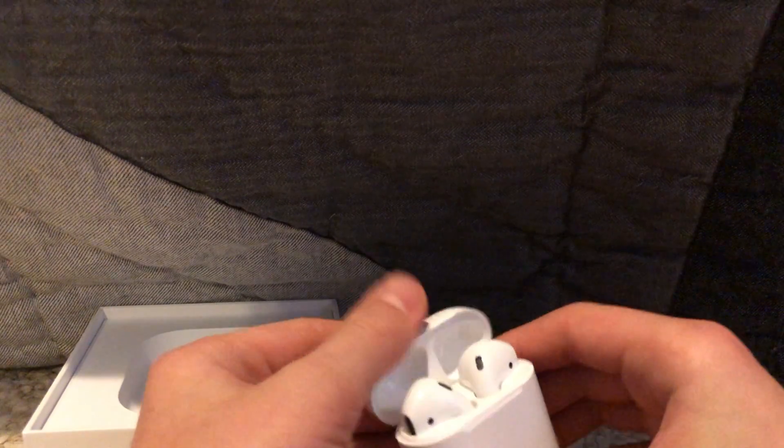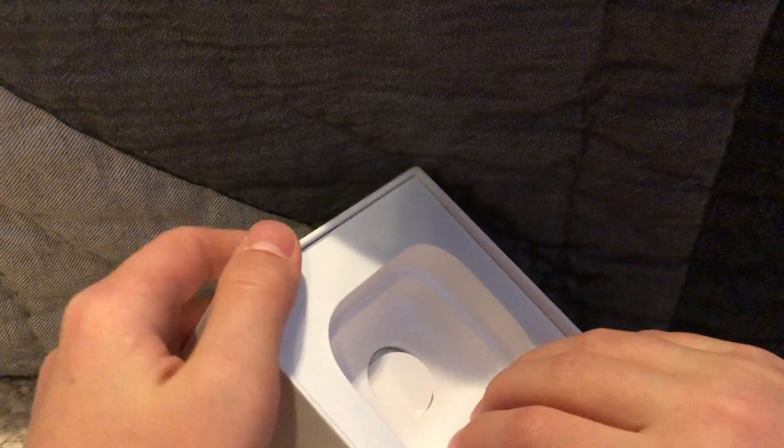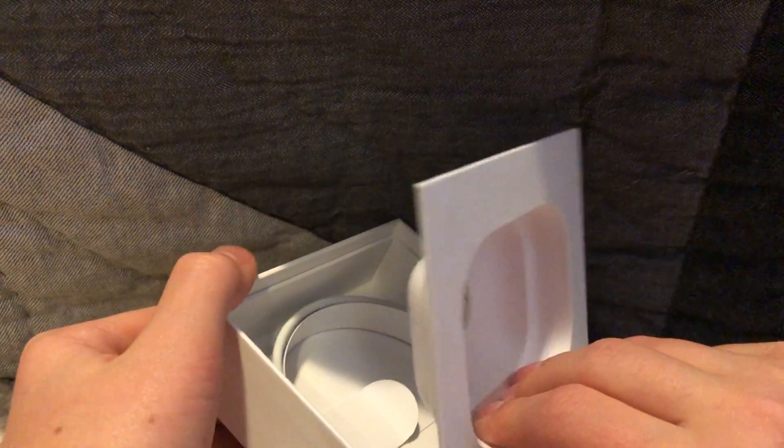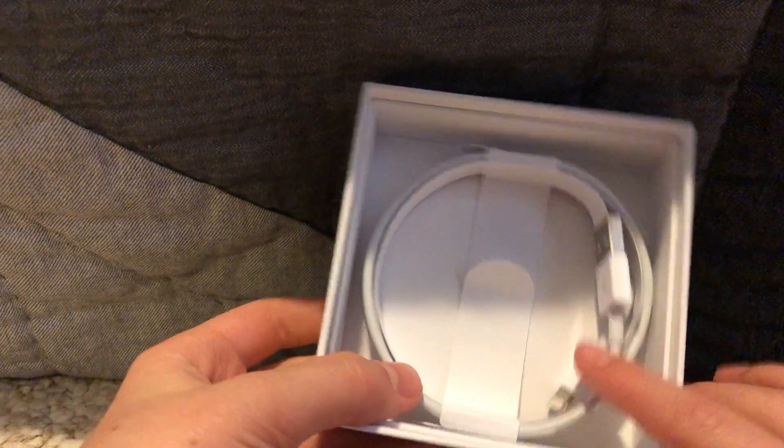Yeah, that's the AirPods. And then below this, you can just pull it and it should pop open. And then you have the charger — I forgot what it was called for some reason — but you have the charger.